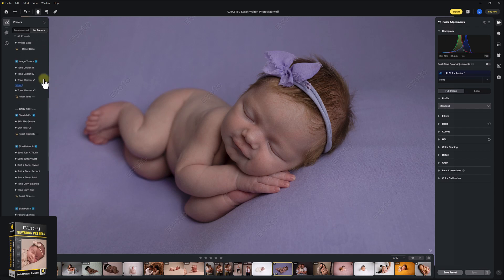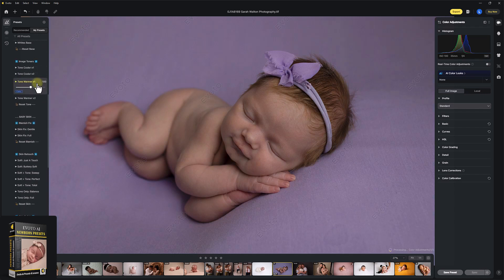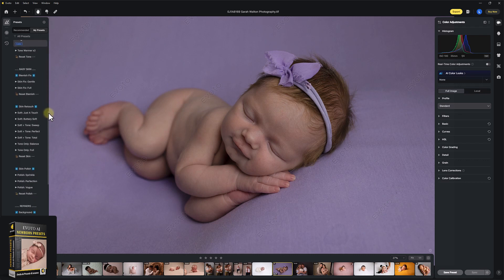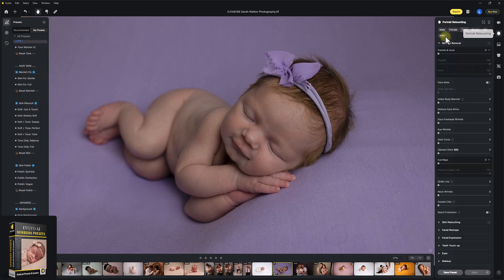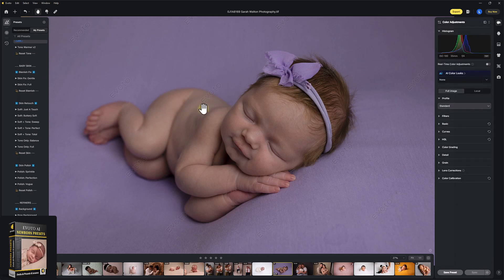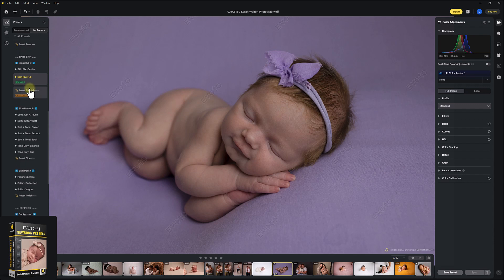Now we're into the image tone section. You have tones cooler and warmer tone. I'm just going to hit warmer tone, but bring this down a little bit to about this level here. Next up, we have the baby skin. This is in the blemish section of Evoto if you wanted to change anything in the blemish removal or paint or add anything in. How about we go Skin Fix Full? The cool thing about these presets is I've preloaded these to already work if you have parents and siblings in the image too.